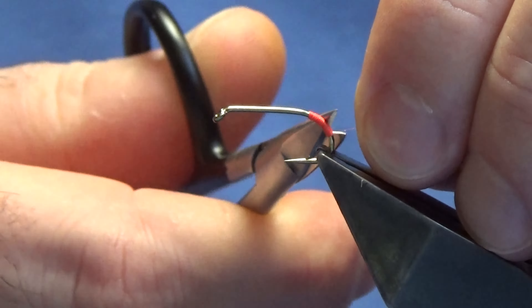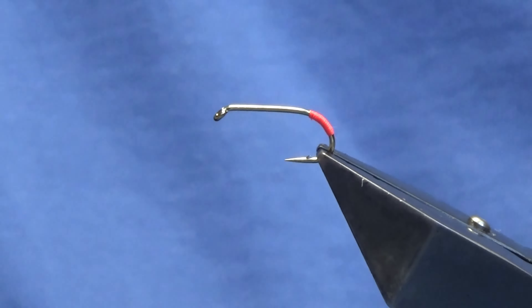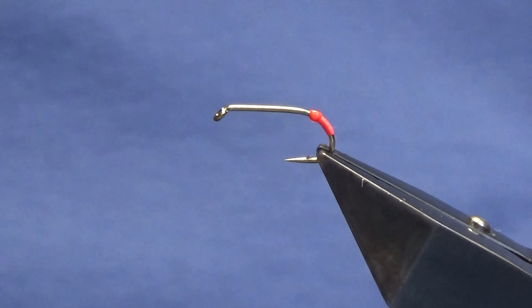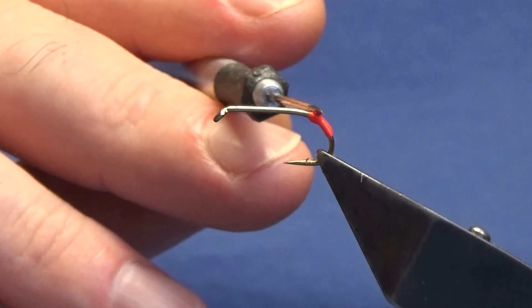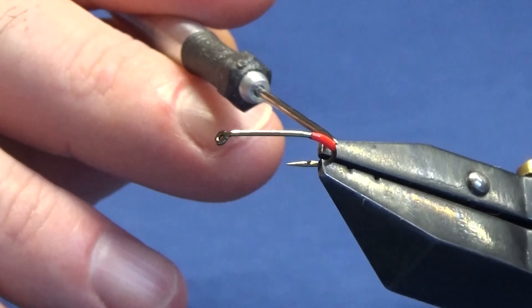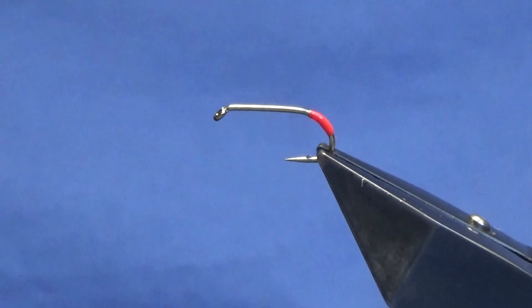There's no wee flair at the back — we don't want that — because we're going to put some UV resin on to protect the floss. Not too much, just enough. I'm just going to spread this around with my needle.